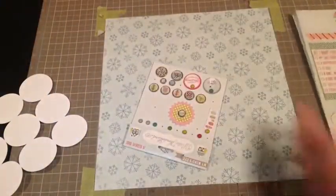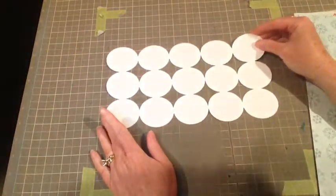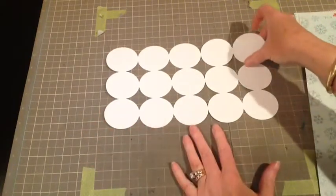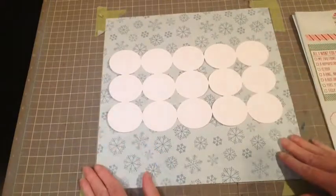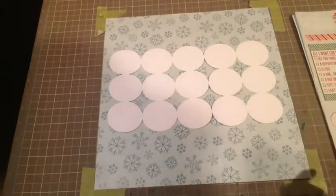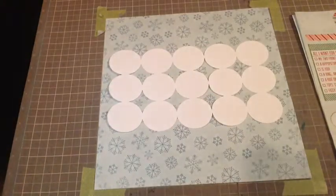The first thing I did off camera was I created my own background using my Silhouette. I made two-inch circles and then welded them together, and I made three strips of that. If I figure out how to make a free file I will put that on my blog and let you know if I can figure out how to do that.